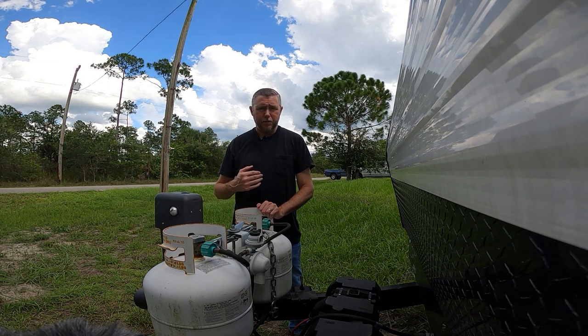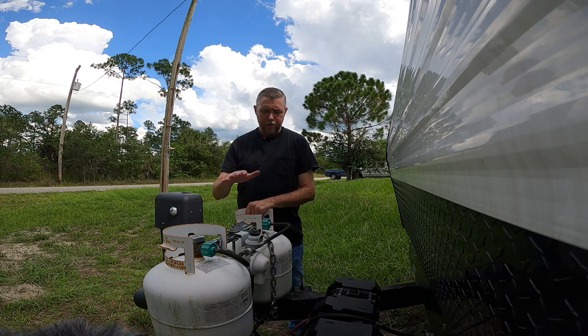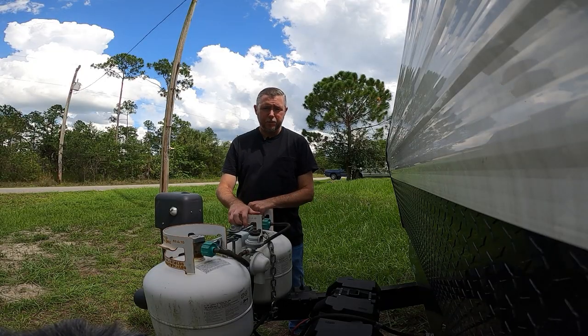Here at the house, as you can see, we live right down the street. The front of the trailer is right close to the street and I constantly worry about mainly my propane tanks or my batteries. Today I want to talk to you about propane tanks.